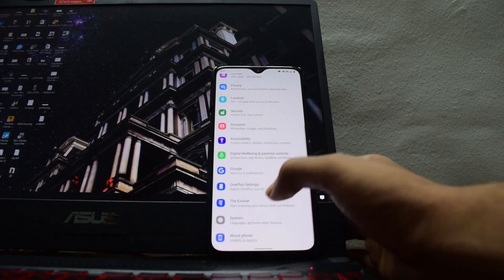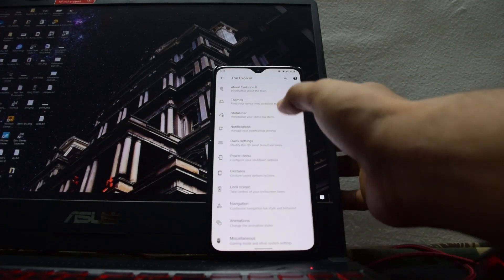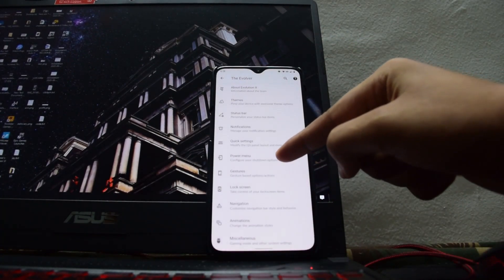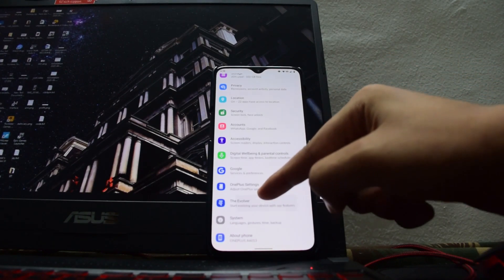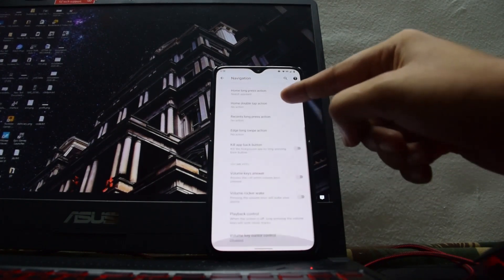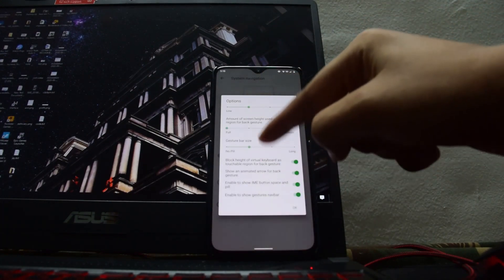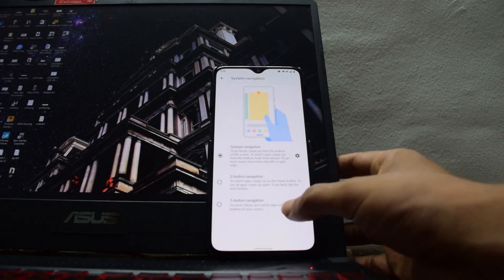Other than that, it has a customization menu of its own where you can customize everything about this ROM including the themes and the panel opacity. This panel has a blur in the status bar which makes it look really cool. It also has a dark mode, so do not worry about those long dark nights. You can also customize the gesture navigations, the pill size, etc., and it works pretty well.